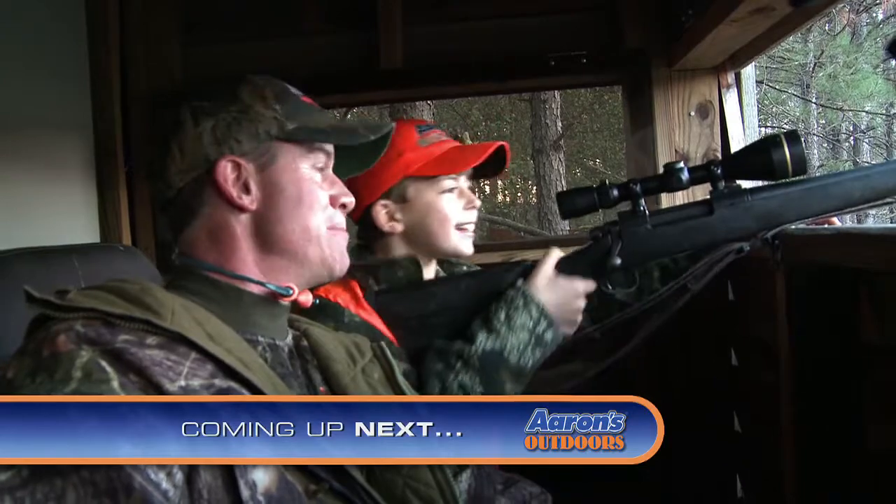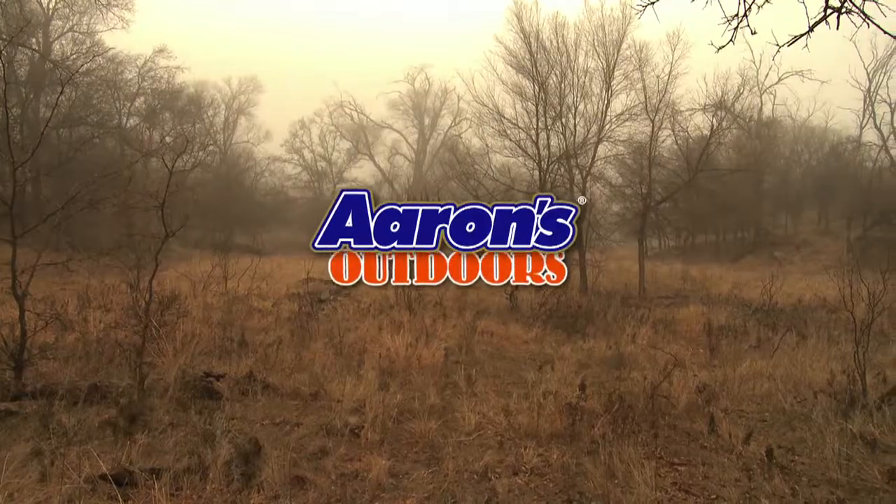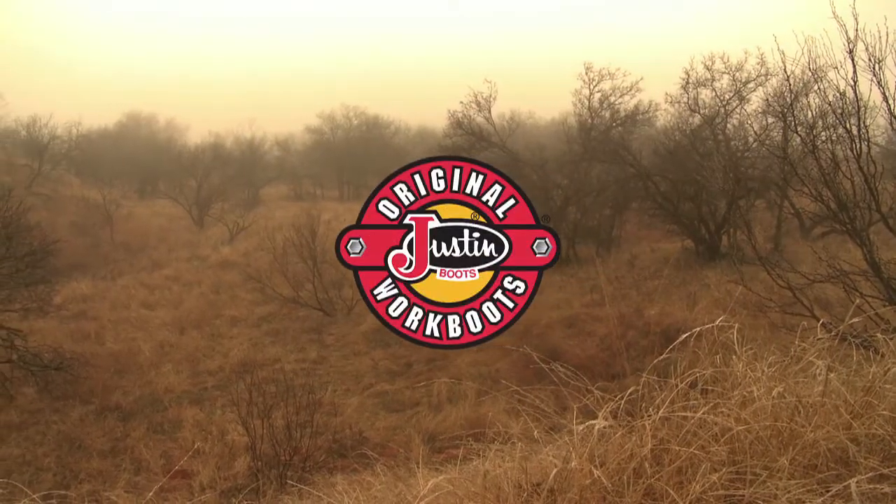Is your dad going to be pumped? Oh, that is a beautiful buck. This segment of Aaron's Outdoors is brought to you by our friends at Justin Boots.